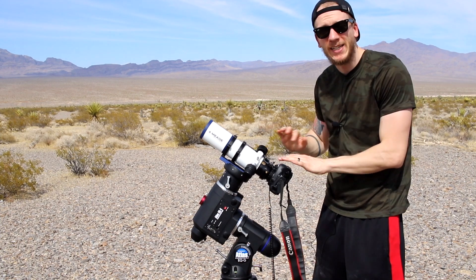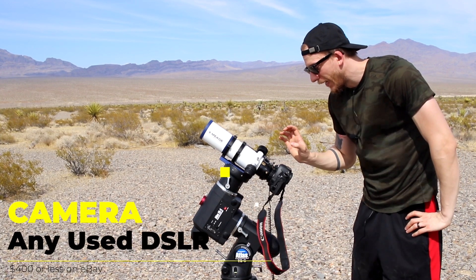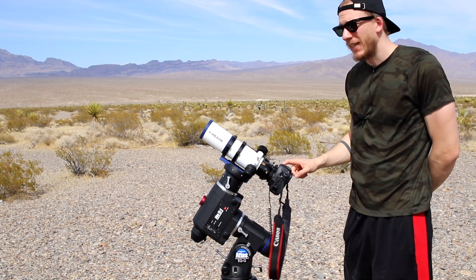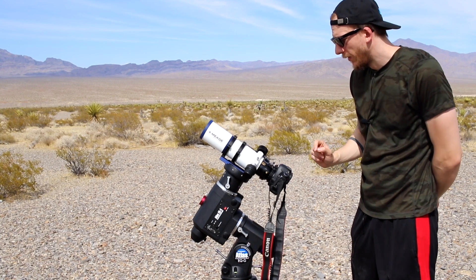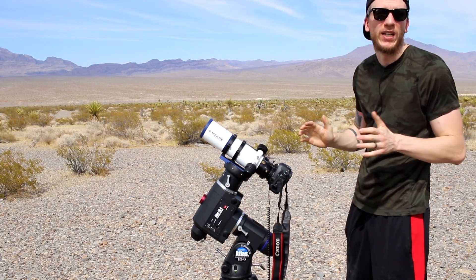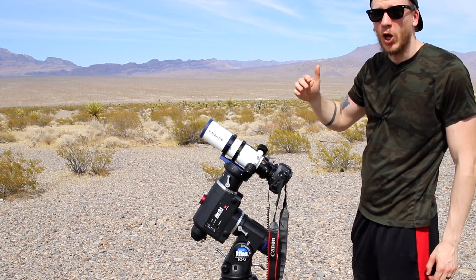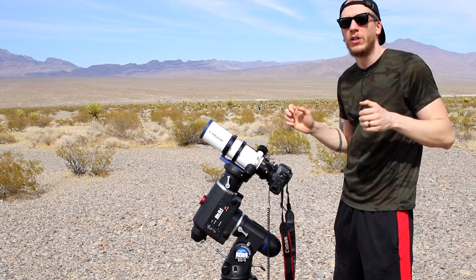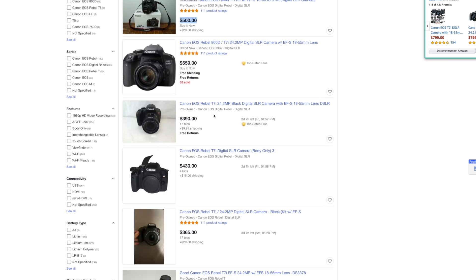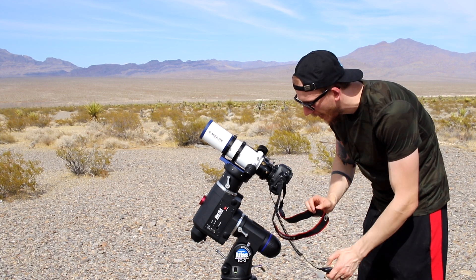All you have to do is connect the camera straight to the telescope. The camera is a Canon 5D Mark II — we also use the Canon 7D Mark II. If you want to go cheaper, we suggest a T3i, which is around $200 on eBay, or a T7i which is newer and better at maybe $400 to $500. The 5D Mark II here I bought for $400.